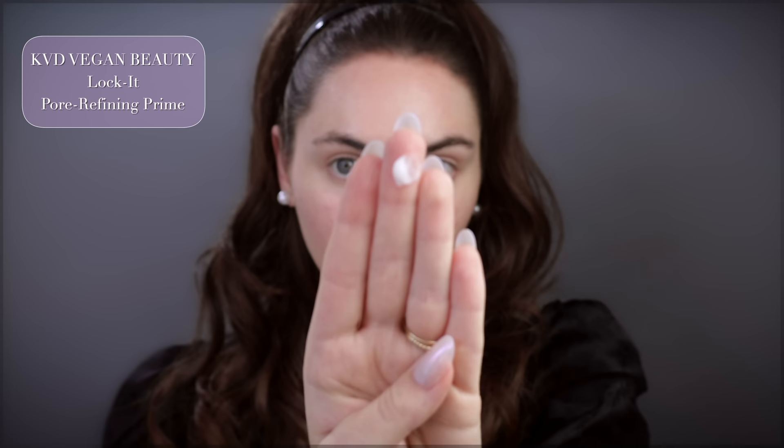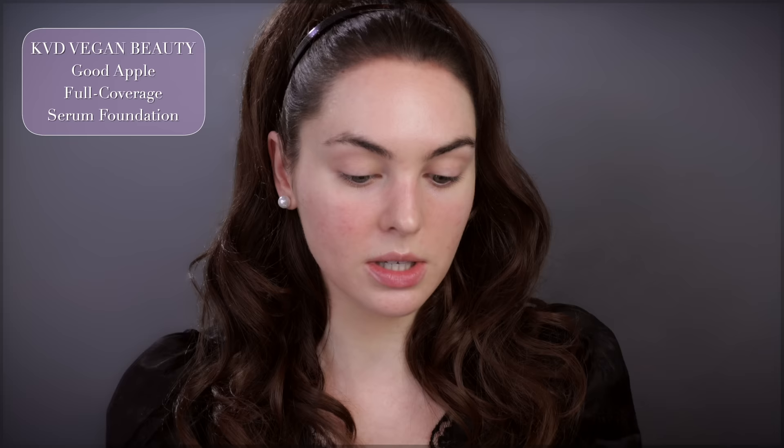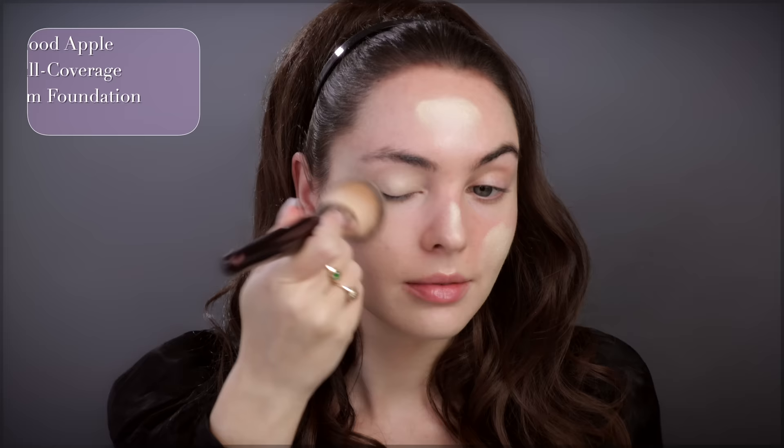I could just jump in with foundation but I'm going to use my favorite KVD Lock-It Pore Refining Primer — this helps mattify. I have a new camera by the way so I'm really hoping the autofocus is good. Keeping with KVD Beauty, I'm going to try this foundation I've never tried before: Good Apple Full Coverage Serum Foundation in Light 008. I am very pale so most foundations don't fit my skin tone. This is definitely high coverage — I'm using a really light layer and I can already see how much coverage it gives.